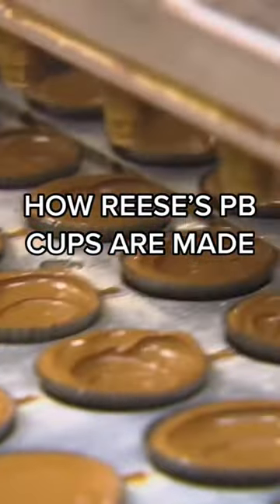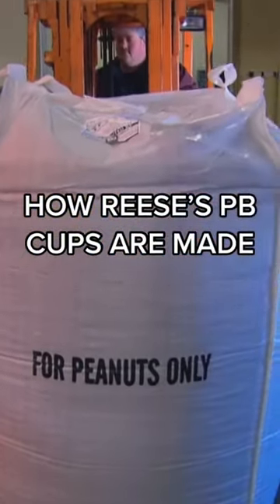The process begins with a bag of peanuts, but these are no ordinary bags. Each super sack contains 2,500 pounds, which is roughly almost 2 million peanuts per super sack. Our peanuts are sourced from the southeast United States — Alabama, Georgia, and Florida.